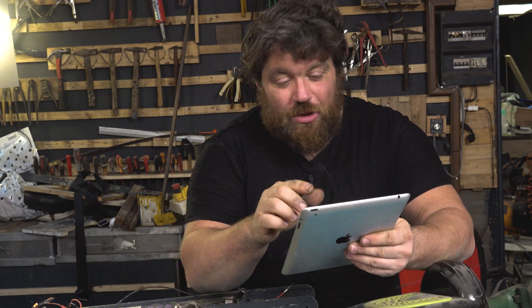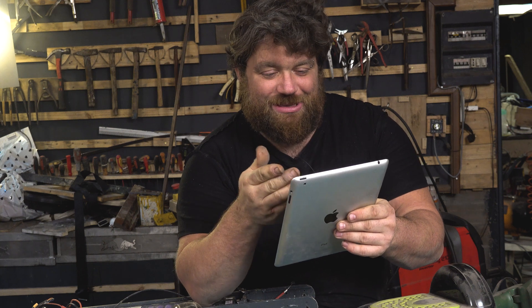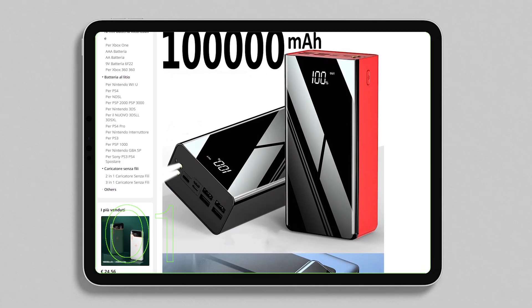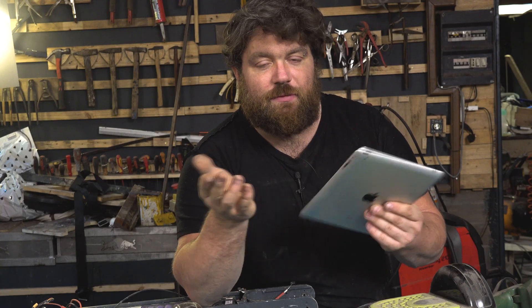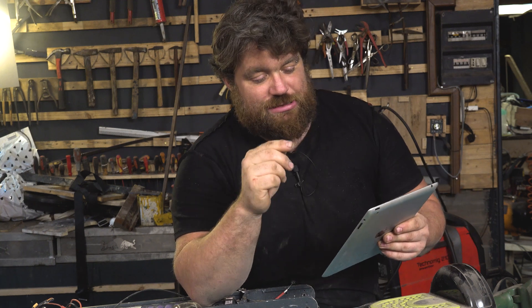Hi folks, welcome. I was almost buying a new power bank for my phone, but I soon realized that this is a scam. We can see numbers that are crazy and impossible — they are so high because you cannot ship such a high-capacity power bank on a flight, otherwise it will explode and can be very dangerous.